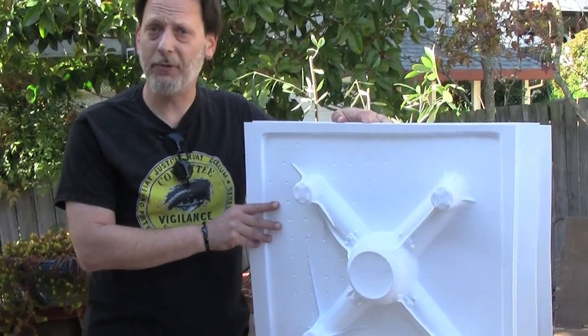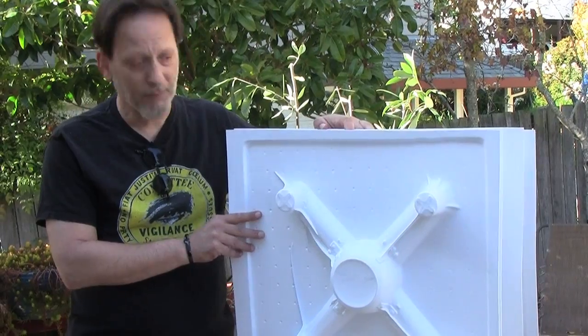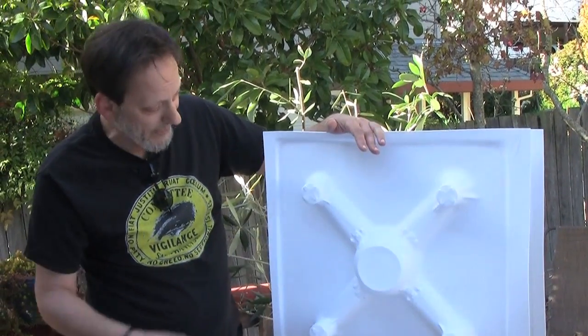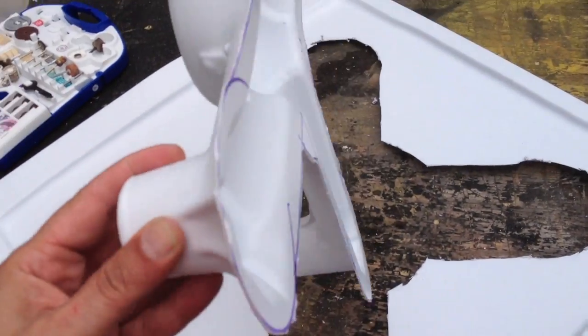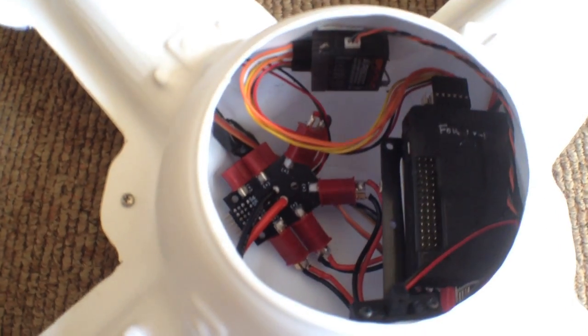It took us a couple of tries to dial in all the elements to get the vacuum form and the heating just right. But once we did, we were able to make form after form after form. Now that we've got it dialed in, we'll be able to make these relatively inexpensive throw-away frames that are bulletproof and ready for battle.